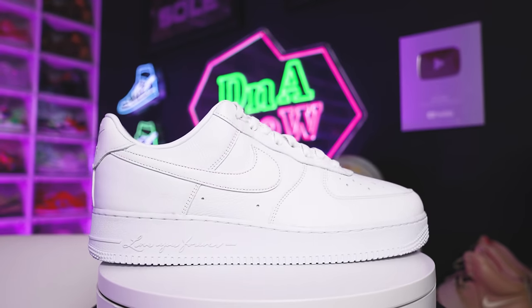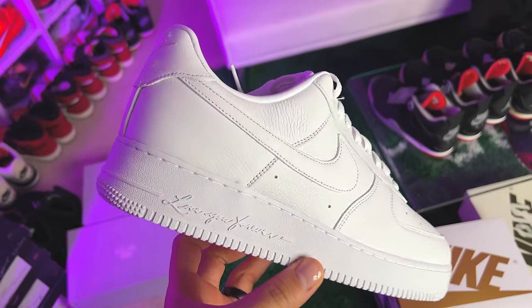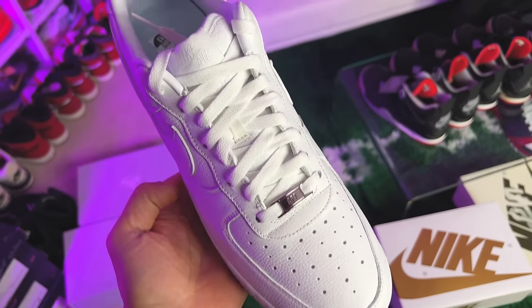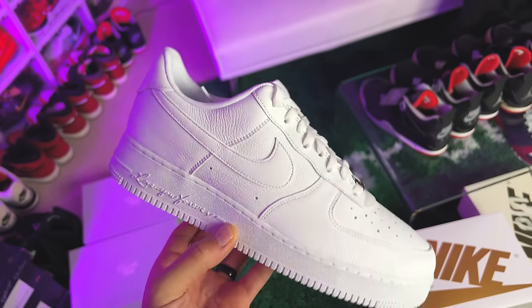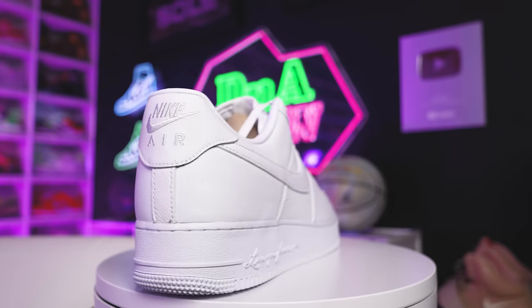Next up we have the Certified Lover Boy CLB Air Force Ones. I think they did an amazing job on the materials — I love the little details with the hearts around the front end, and then you got 'Love You Forever' right here on the side of the foot instead of 'Air.' The small details — they did a great job on this sneaker. I haven't had a chance to wear them yet. To me it's just an all-white Air Force One, yes it's a Drake collab, but I'm kind of waiting.